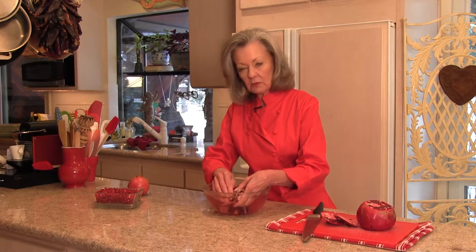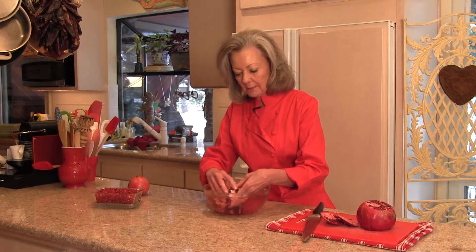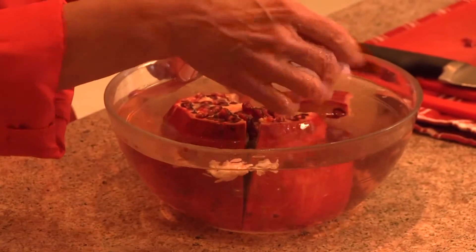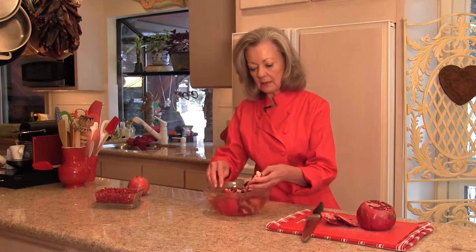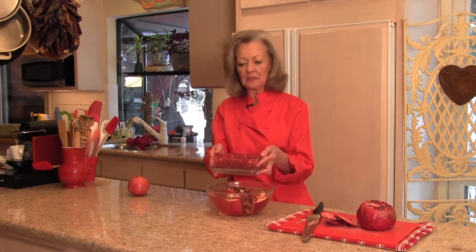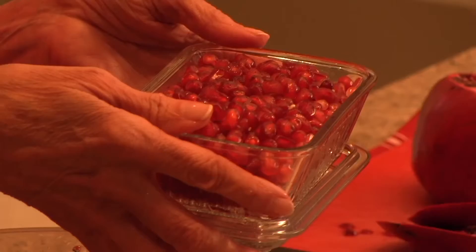The seeds will float to the bottom, and this white membrane stuff that you see right here floats to the top. So it's very easy to separate the seeds from this membrane and get them all out, and have that hard outside area become soft. And then you end up with a nice big dish of these gorgeous pomegranate seeds.